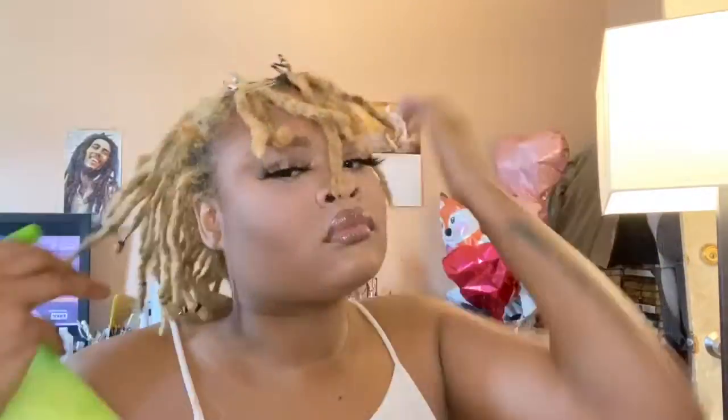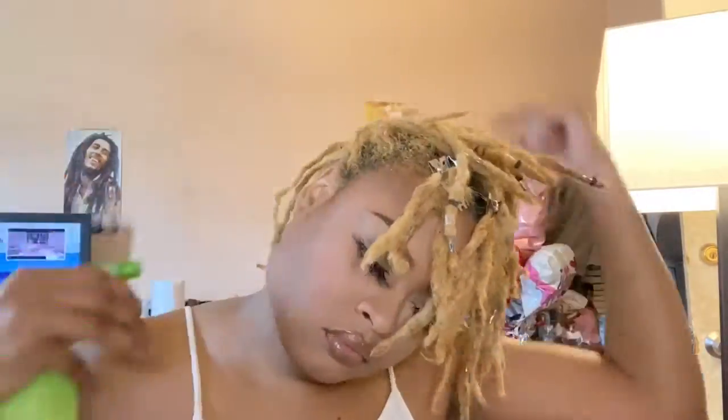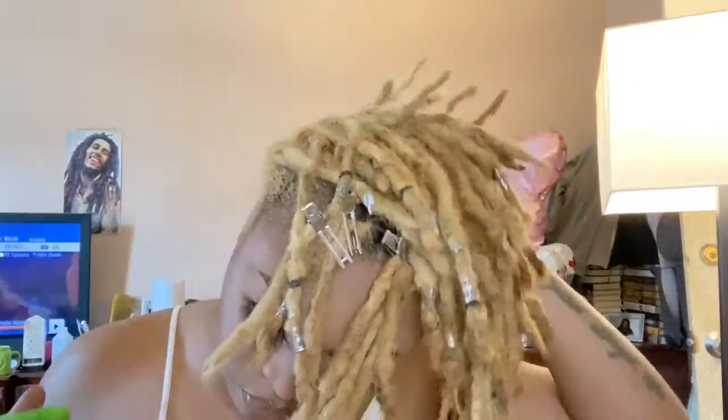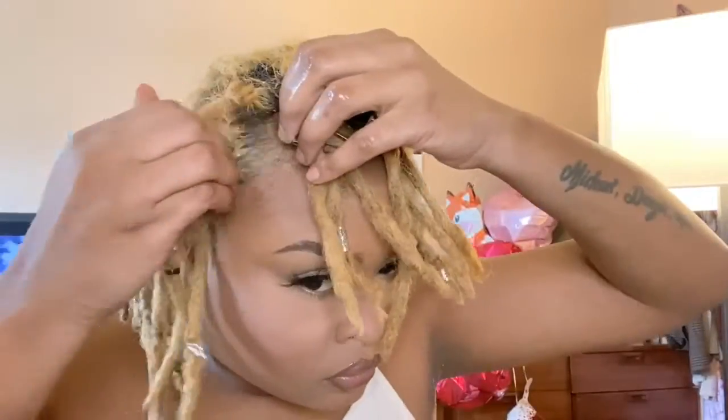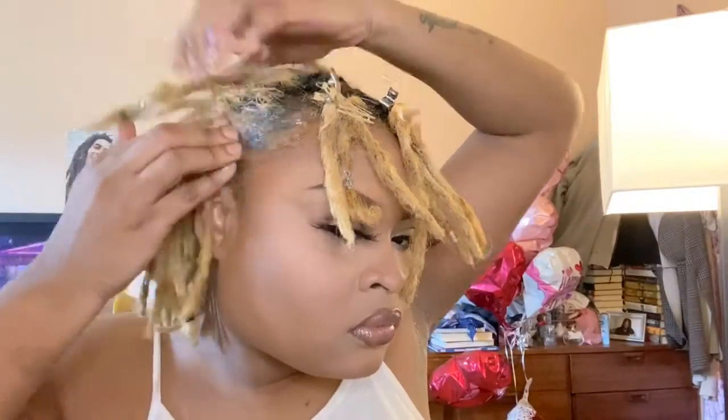Once we've gotten the bang locks separated and styled, we're going to work on the back. This is where we add moisture. I have my own leave-in conditioner — it has some Suave conditioner, some oils, and water — and I use that to refresh my hair every couple of days. Apply it until the hair is fully damp. If your locks are short like mine, you won't be able to pull up into the ponytail properly without thoroughly soaked locks.